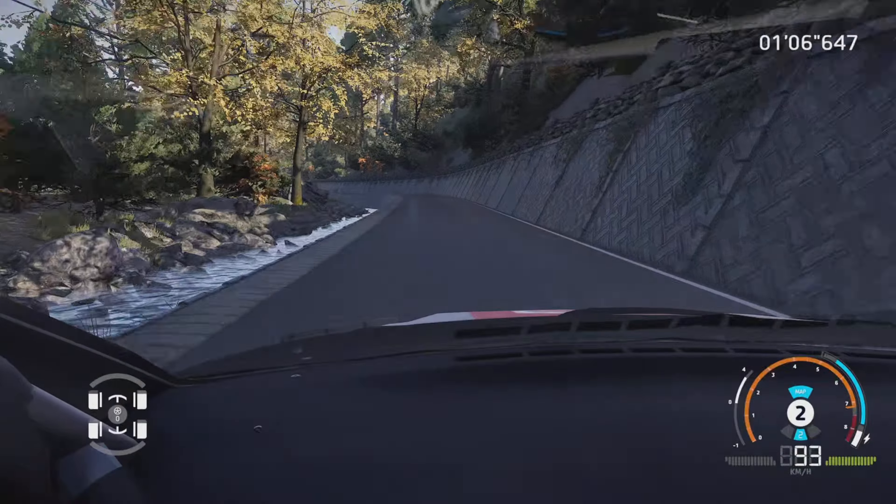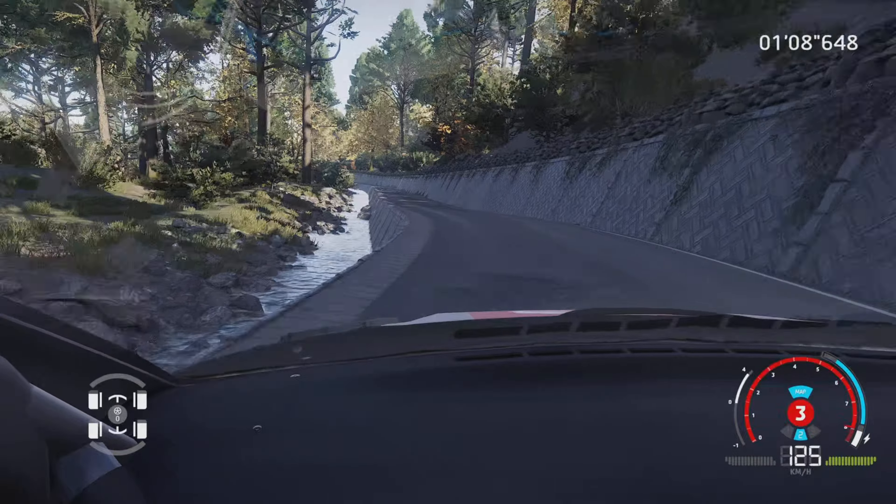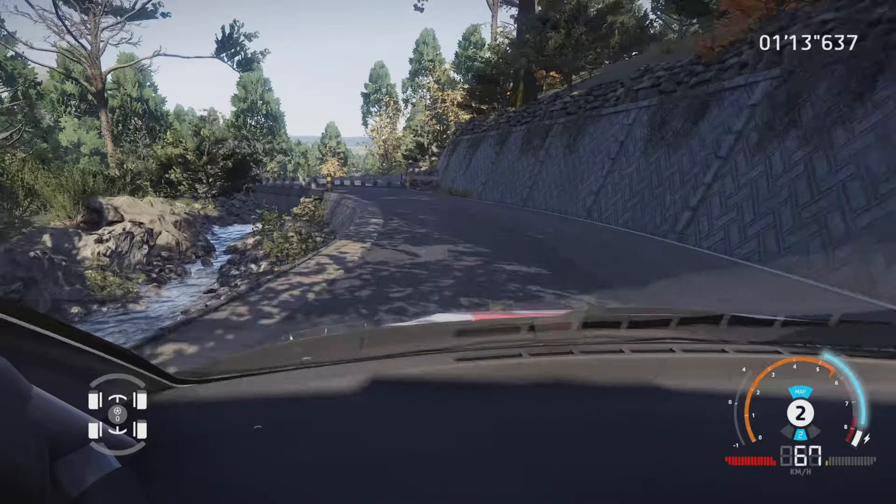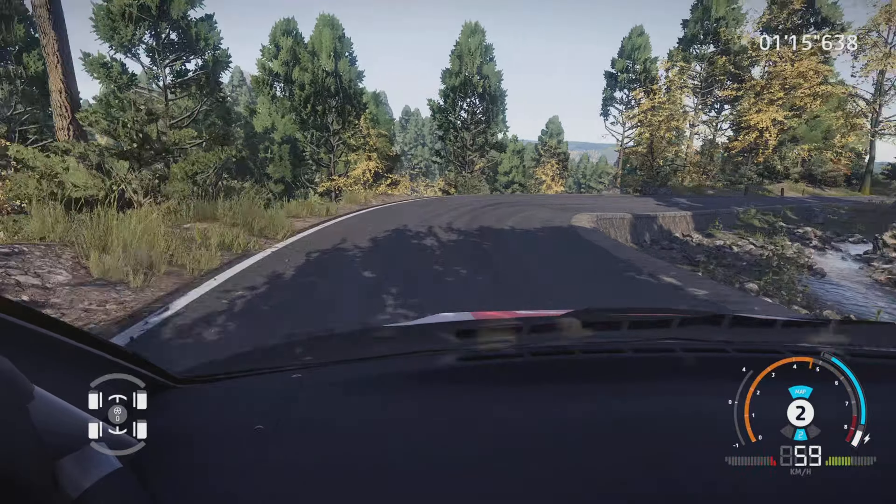Gauche 6, 200 mètres. Attention, frein gauche 3, et 3, sur pont, dans droite 3, ouvre, tenir, 100 mètres.